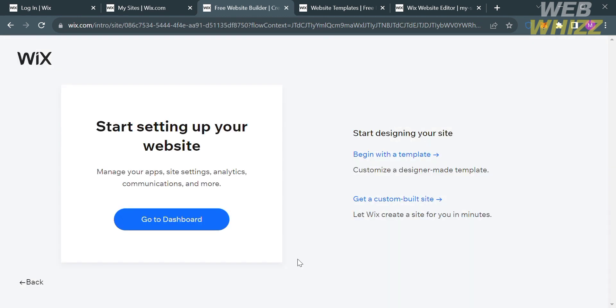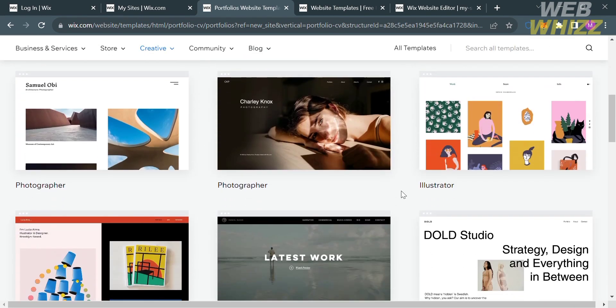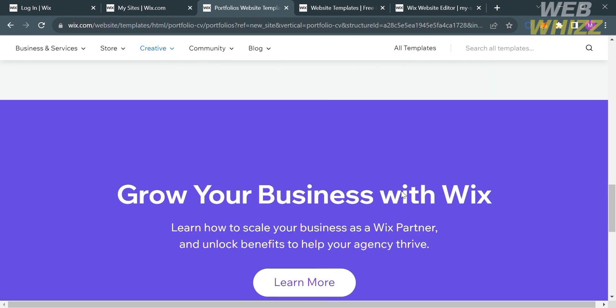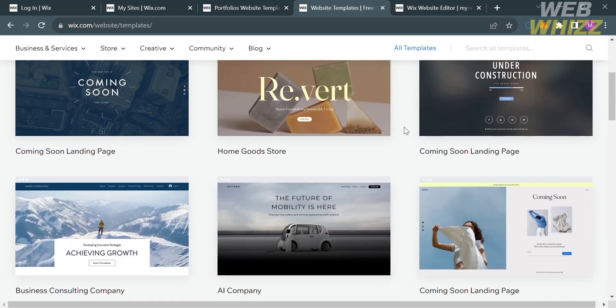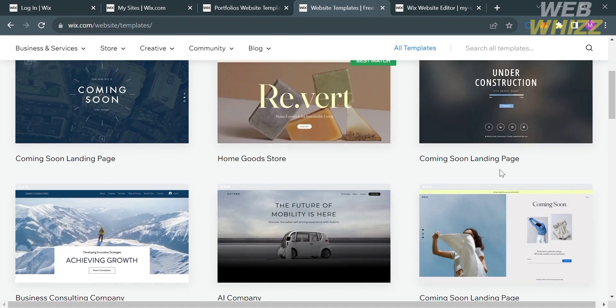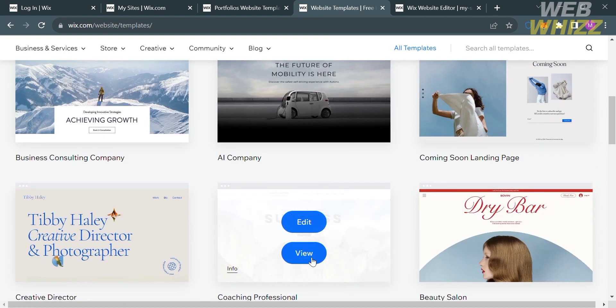The next thing you need to do is start designing your website. You can choose to begin with a template or get a custom built site. I'm going to select Begin with Template. It will show you different kinds of templates you can use to start creating a responsive website, with a variety of layouts, designs, and styles. To view a specific template, click the View button below.